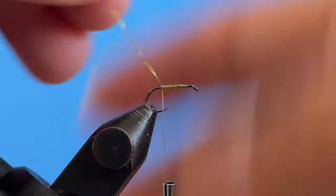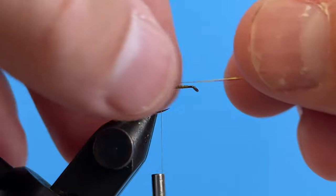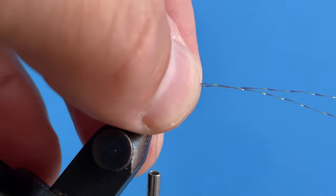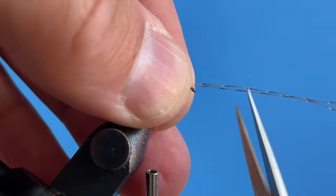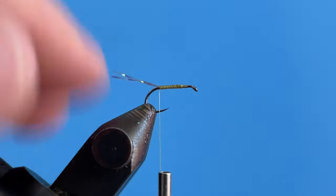Pull this back and take one more wrap right about there. Pull it forward like this and pinch it — you can see it's even with the eye of the hook. Trim. That's how we get the length of our tail. So now the tail's in place.